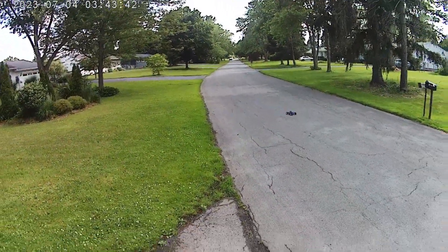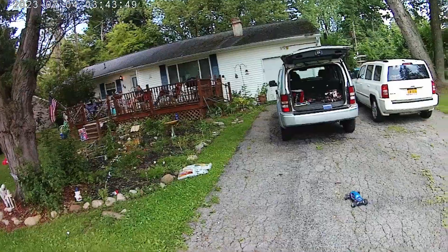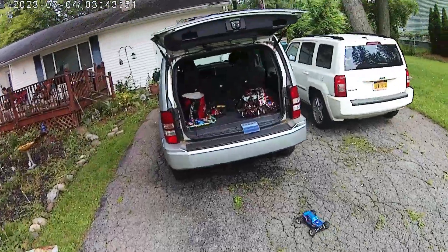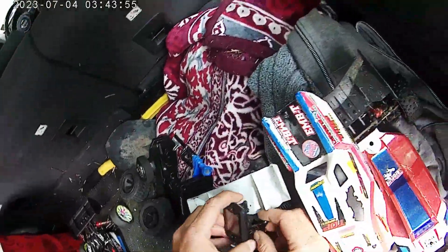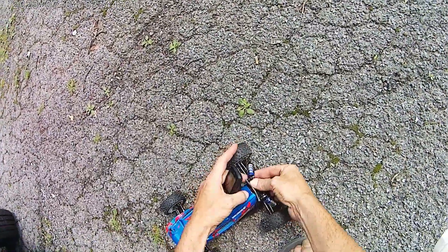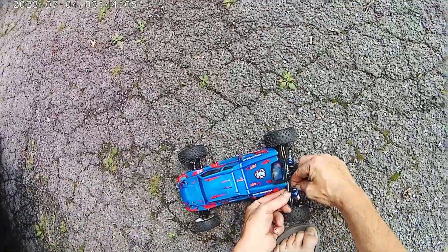Oh, I didn't put the speedometer on it. Let's go do that real quick. Rip it. Here we go.